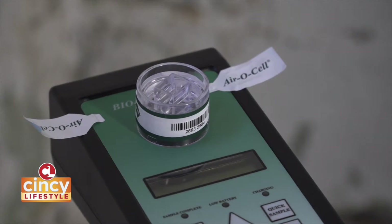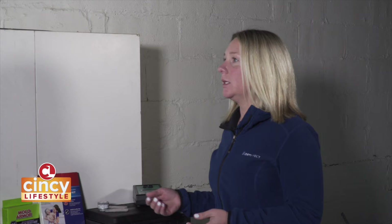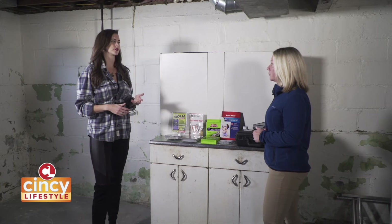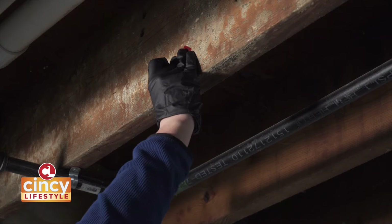So once you go through all of this testing, is this something that I should attempt to clean myself? Potentially. If it's a minimal area — what we consider minimal is under 10 square feet, and that's set by the standard of our industry. But if it's over that, why is it important to call someone like Dry Effect? You could have the potential of contaminating other areas of your home or yourself, and the last thing you want to do is affect your health when you can call a professional and have it done right the first time and keep those costs down.